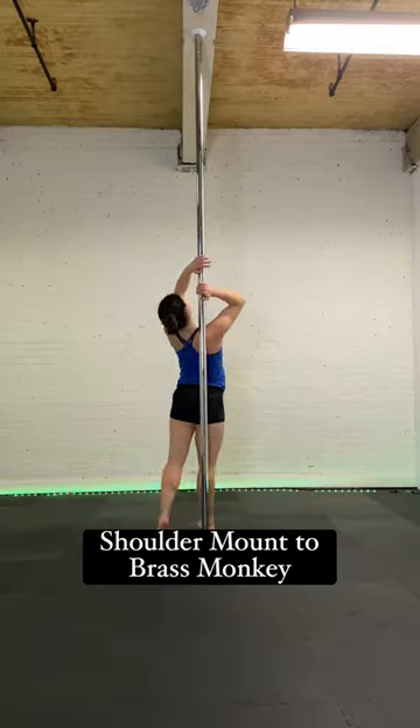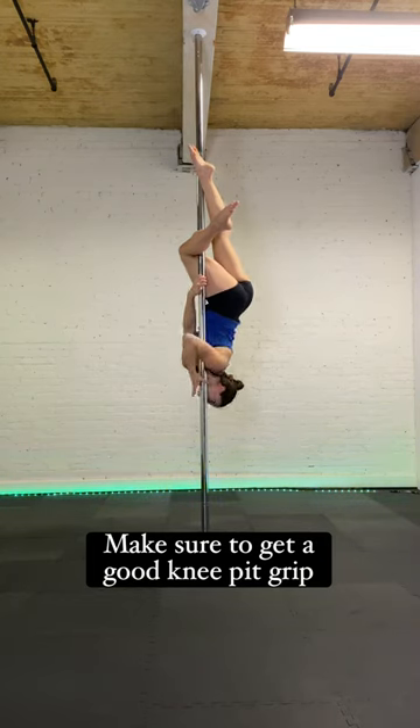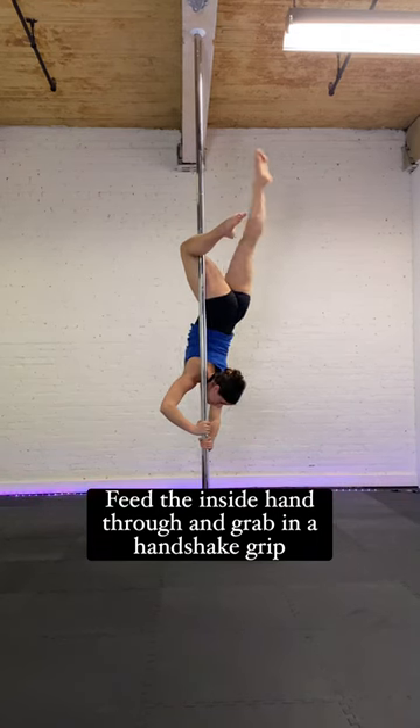Hi everyone, here's a brass bridge tutorial. Shoulder mount to a brass monkey — make sure to get a good knee pit grip. Switch the outside hand into a handshake grip, feed the inside hand through and grab the pole in a handshake grip.